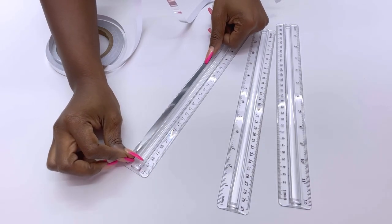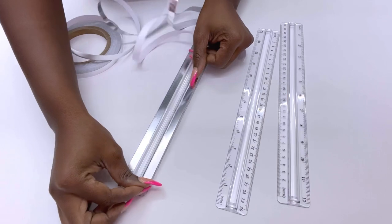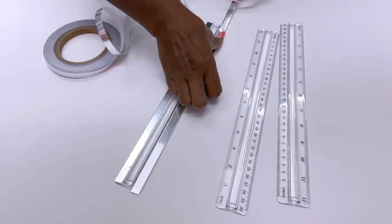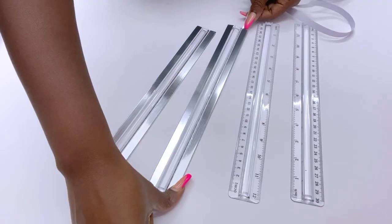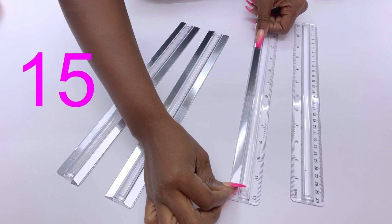I'm still gonna have the transparent side in the middle that's gonna reflect the lighting. Yes, I am making a DIY lighting that's gonna be multifunctional — as a wall sconce, a vase, and a table lamp. I'll be using 15 rulers from the Dollar Tree for this project.